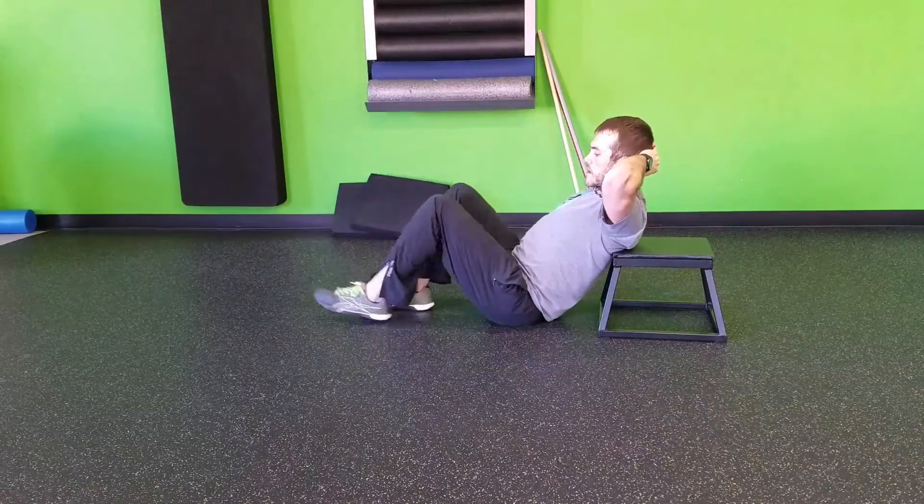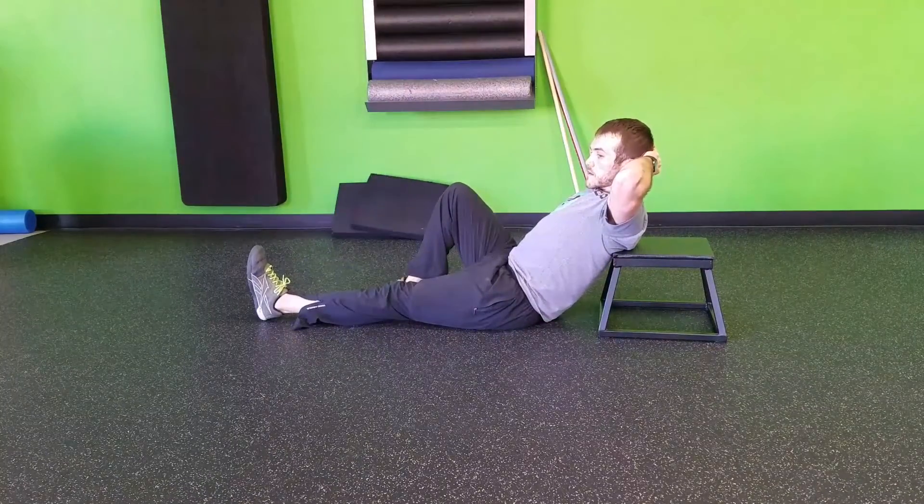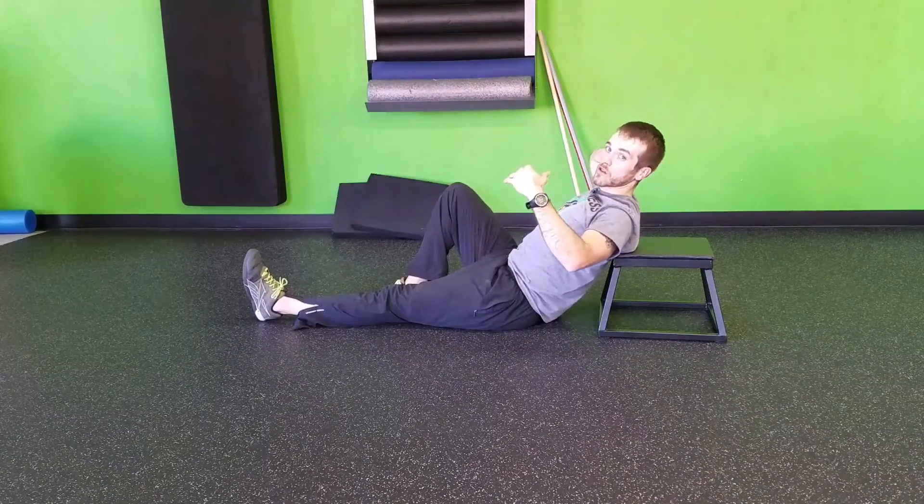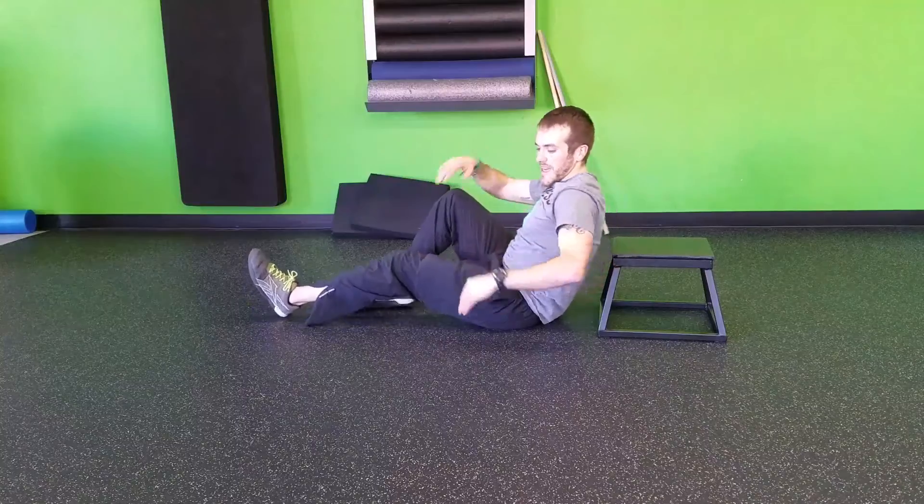You'll do your reps on that side, then flip over and do your reps on the other. Make sure you're not pulling on your head — total body comes up with you, working your glutes and your hips together. That's a single leg shoulder elevated hip bridge.